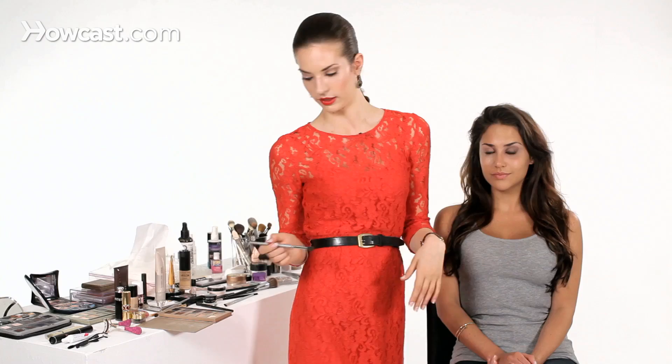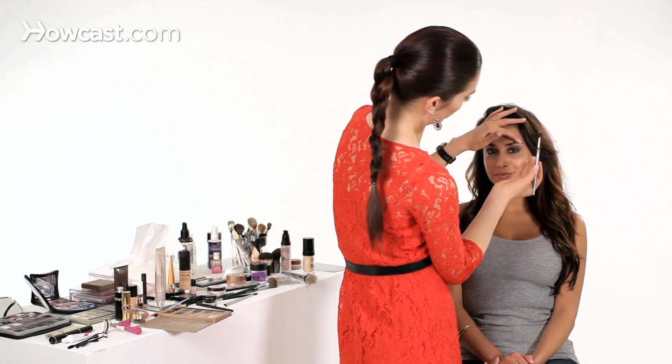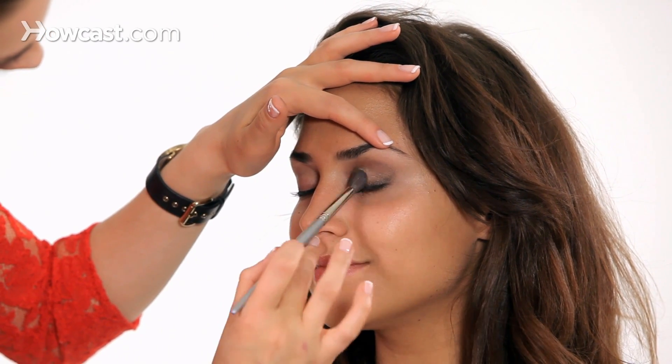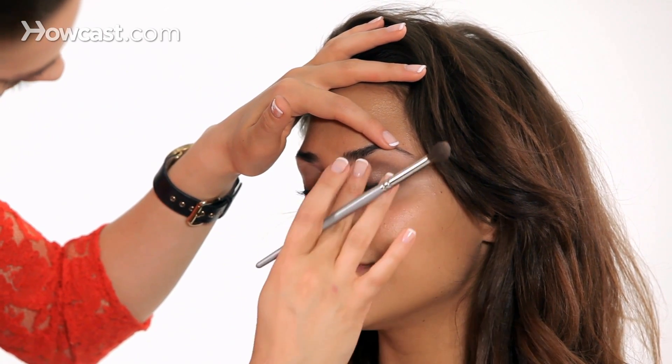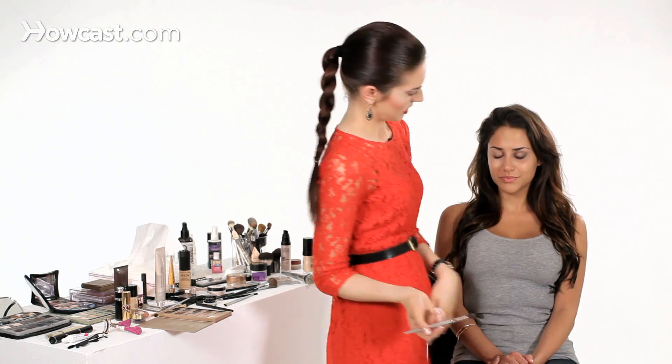If you want, you can even tap a little bit of shimmer — a little golden shimmer — right on the top of the lid. I like to do this; it really highlights the eye. It's just a little bit of a golden color that you kind of tap in. And that is how to do a daytime smoky eye.